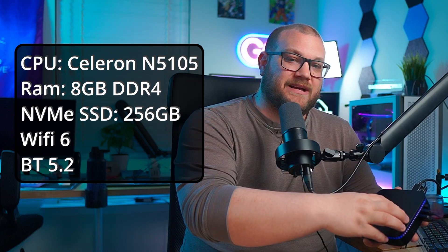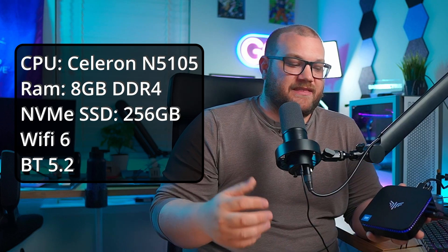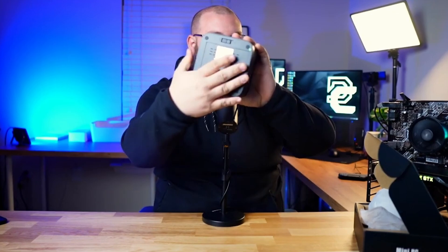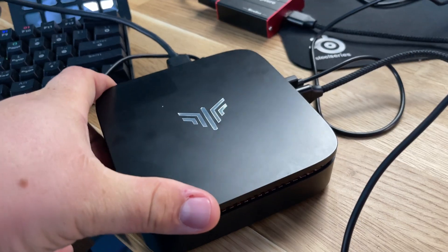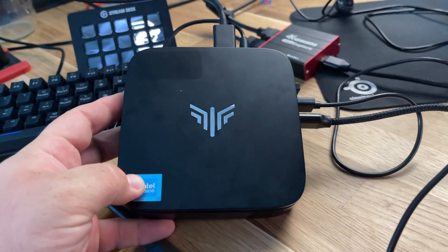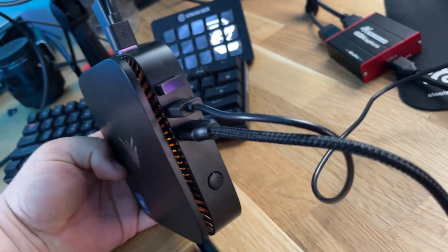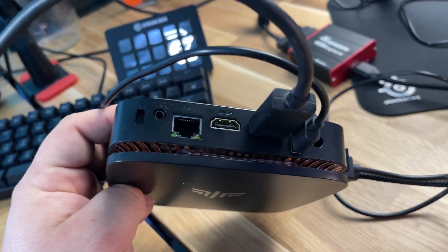It has 8 gigabytes of DDR4 and I think 128 gigabytes of NVMe storage. It also has a little attachment for SSDs on the bottom. What you do need to know is that there are two HDMI ports out to your TV, plus two USB 3 and two USB 2 ports — perfect for plugging in peripherals as well as capture cards, which is exactly what we've done today.